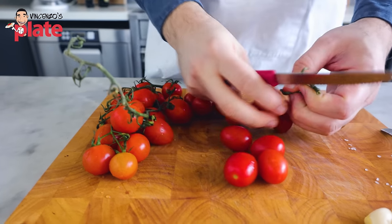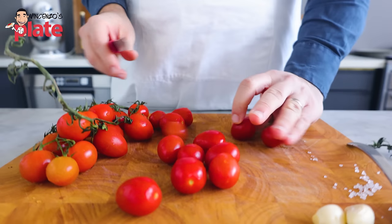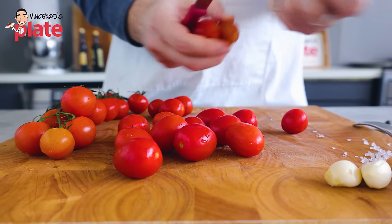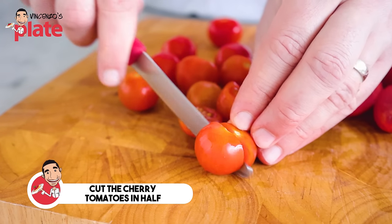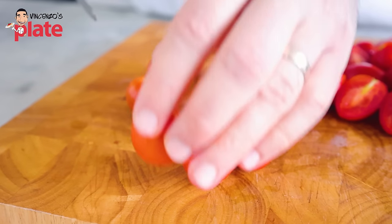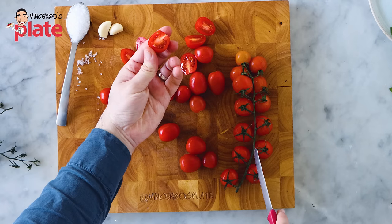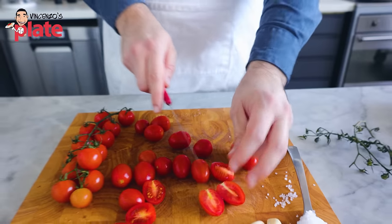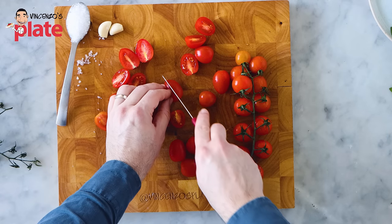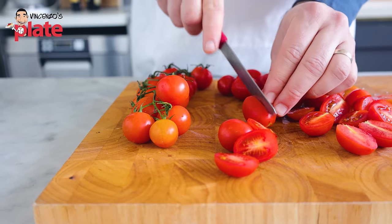Please get those cherry tomatoes and let's cut them in half. We want to get the juice out of the tomatoes, which is going to turn into sauce for our pasta. Look how beautiful and juicy they are — full of juice! I never buy fruit and veg from the supermarket. I always buy fruit and veg fresh from the market if I can, or from the grocery store that I trust.